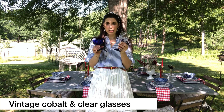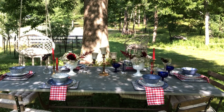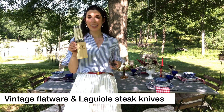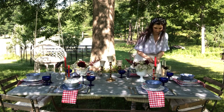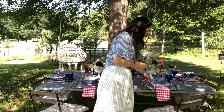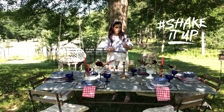For drinks today we are using our vintage blue and clear glass cups. And as always, our vintage forks and our favorite steak knives. Vintage spoons that we're putting right at the top. I know it's not absolutely prim and proper, but just changing things up a little.